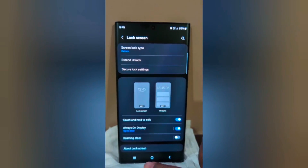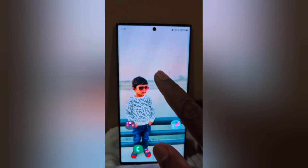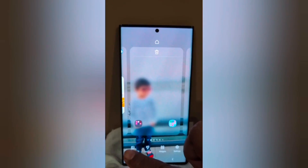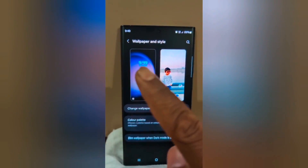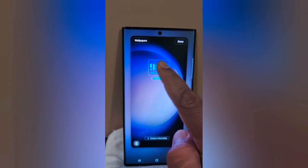You can also use the home screen setting to change the clock style. Tap and hold the blank space on the home screen, tap on Wallpaper and Style, then tap on the lock screen wallpaper. Now you can see the Clock Style option — tap on it.